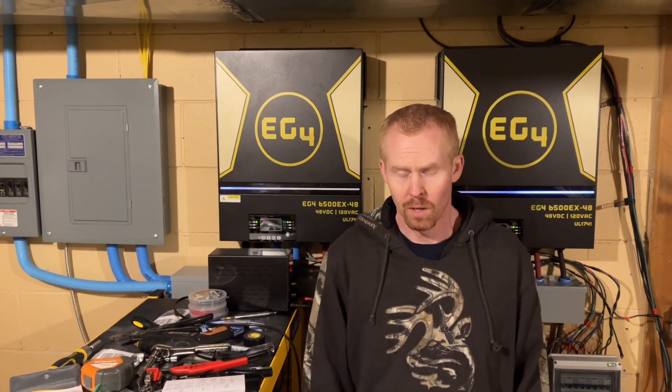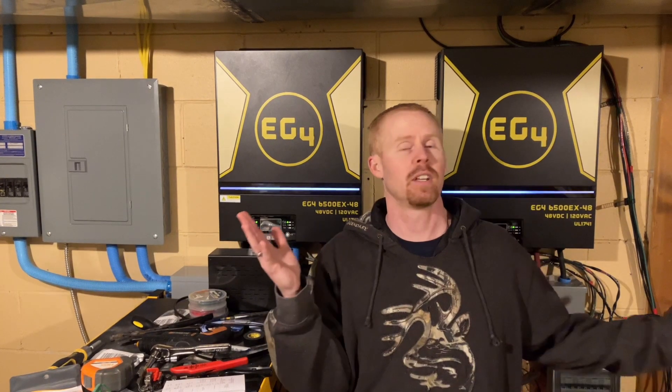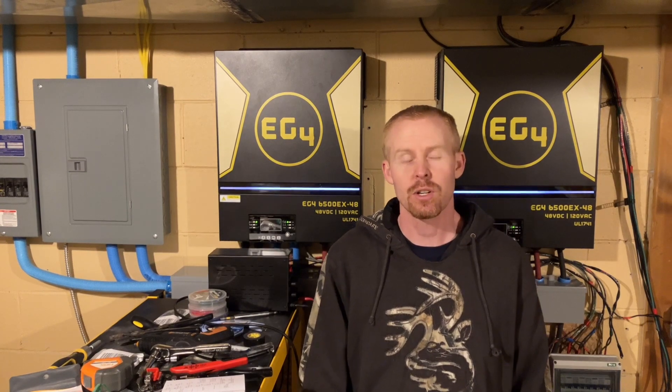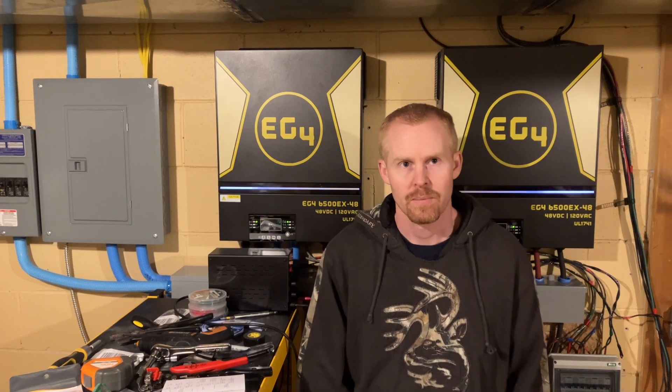Good evening everybody. I've had a lot of questions over a handful of videos, people asking what my settings are and what I used for various things. So I figured I'd take a minute or two and go through all the equipment that I've got, what I tried to use for each piece, and even some of the tools that I had to get especially for the job that I needed to do. So let's get started.